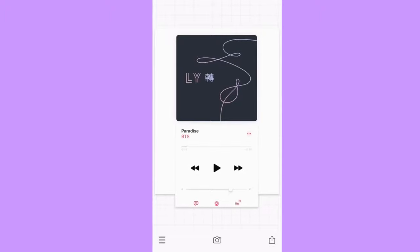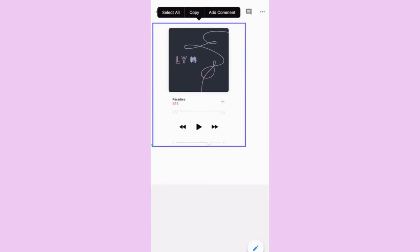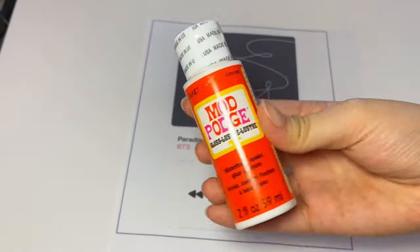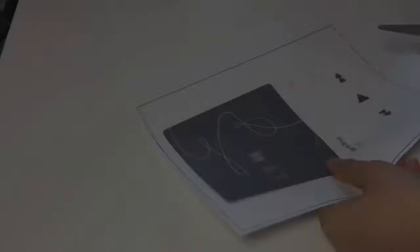I saved the picture and took it to Google Docs to print. I outlined the picture so it's easier to cut. A few moments later — we have the printed out picture, the Mod Podge, scissors, paint pen, glass cleaner, and a picture frame from Dollar Tree. Here I am cutting out the picture, cutting half of the bottom so I can trace it easier.